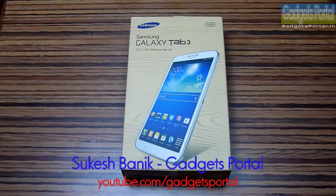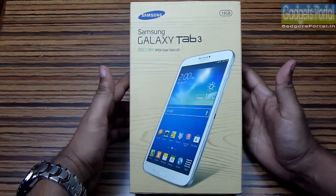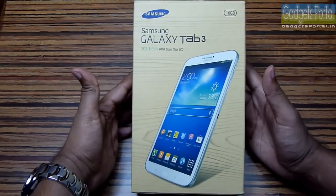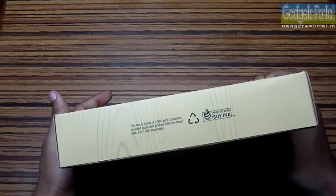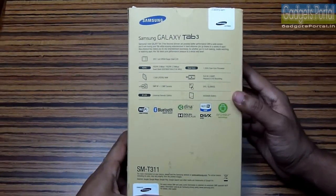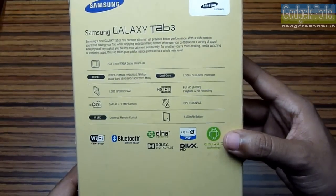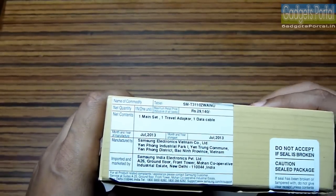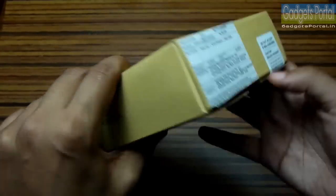Hey guys, this is Shukesh Banik and you are watching Gadgets Portal. Today I'll be unboxing the new Samsung Galaxy Tab 3 8.0 with an 8-inch display — this is the 16 GB version, though there is a 32 GB version as well. This box is made of recyclable paper and printed with soy ink. There are some quick specifications here which I'll talk about in the later parts of this review. The pricing of this tablet in the market is around 24,000 rupees, that is around $410 USD.